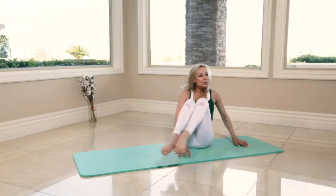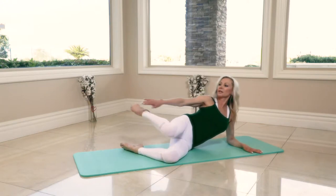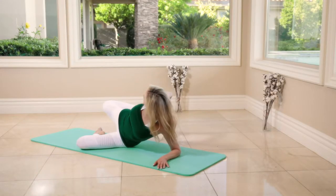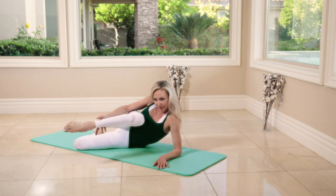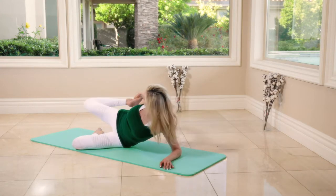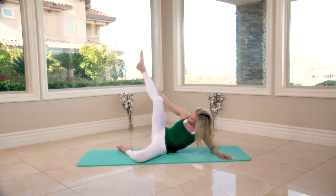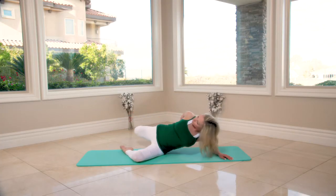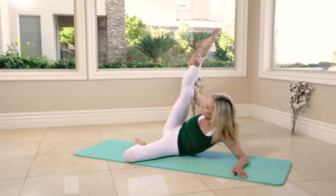We're switching sides — let's spin and swing the legs around to the other side and repeat. Bring the knee back, hips forward — one. Pull into the chest — two. Extend the leg up, up, and then back to the front. Extend and then pull back, all to the front, extend and press.